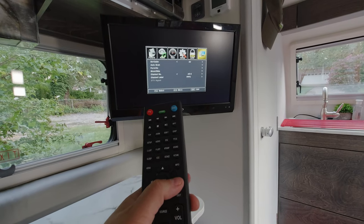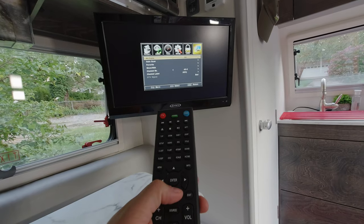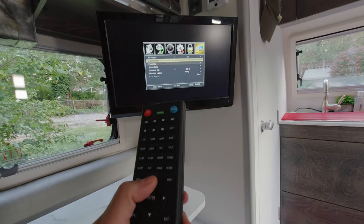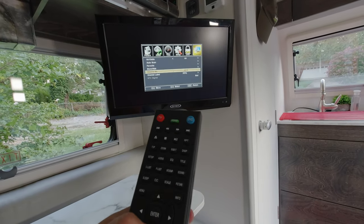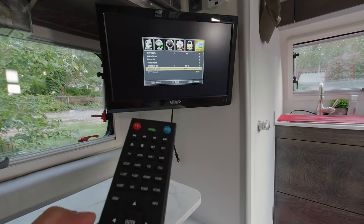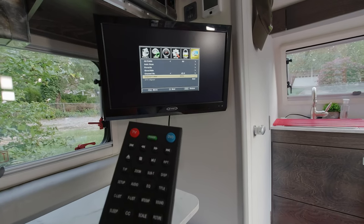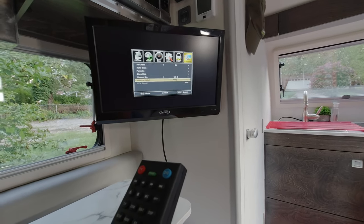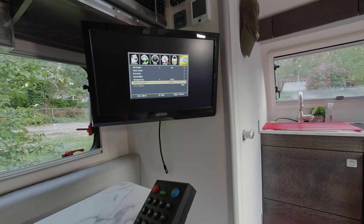The menu button is about a third of the way down the remote, just to the upper left of the four-way navigation pad. I'm going to hit menu, and that takes me to this particular setup. I'm going to go all the way over to channel to select a channel — I'm not going to scan right now, but this is how you'd find over-the-air TV channels. There is a TV antenna connection in the Nautilus water system and you can connect an antenna. I use a small, inexpensive one and I'll drop a link for that in the description below.